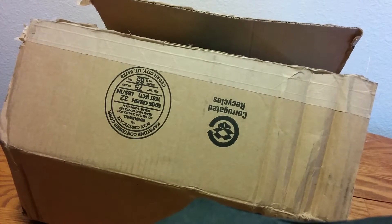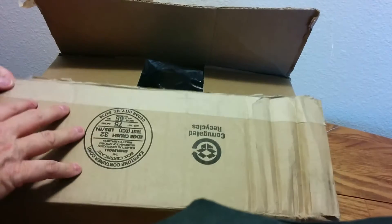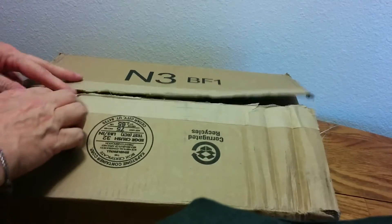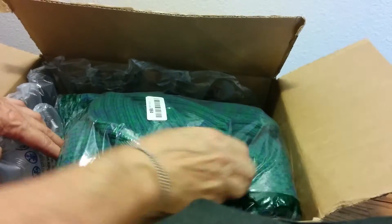Hi, this is Grandma's Gadgets again. I got another package, and it's from Hug Happy. I already cut the box open. Let's get in here and see what it is.